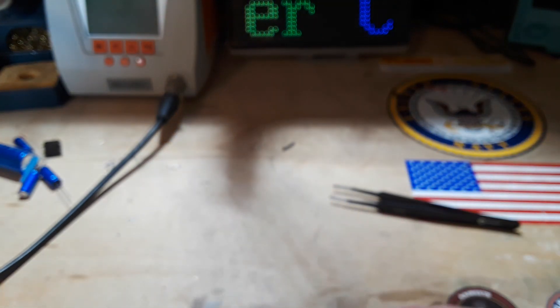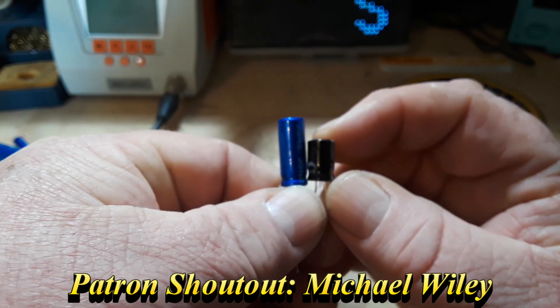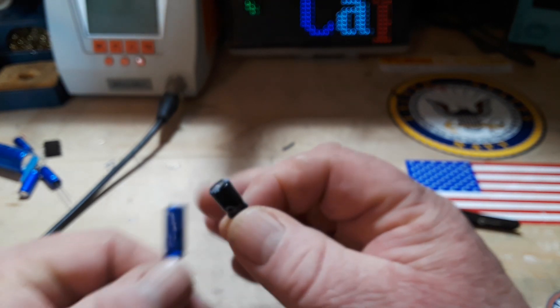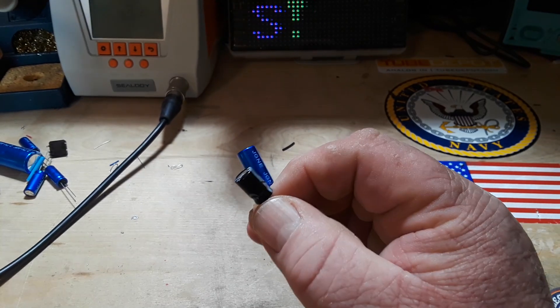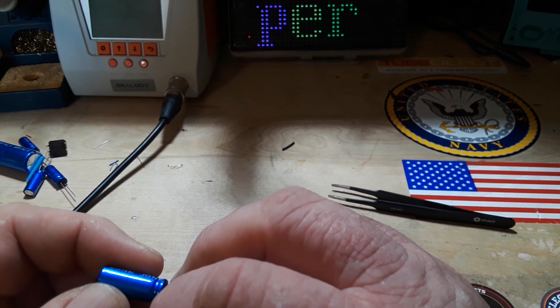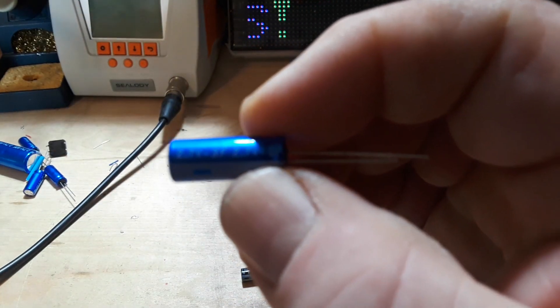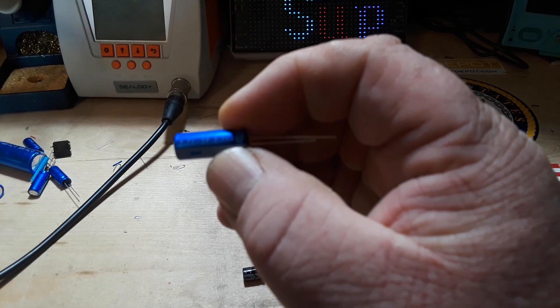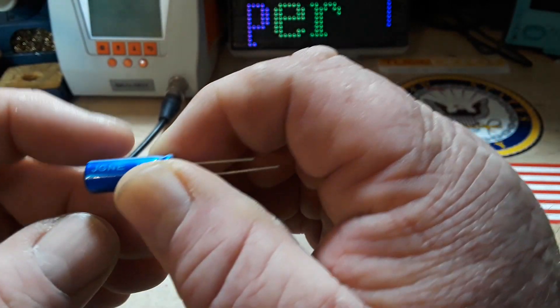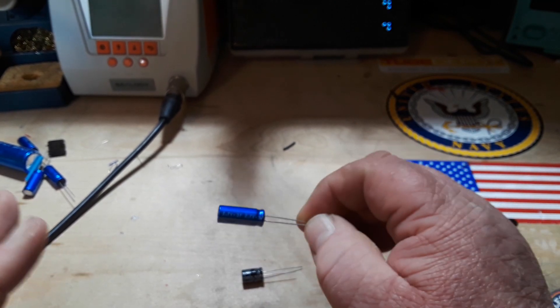If we measure it, you can see they're relatively close to the same diameter. The supercap is a little larger in height — about almost twice as much as the standard cap. But that really doesn't matter. The 470 microfarads versus this — this is a three farad at 2.7 volts.